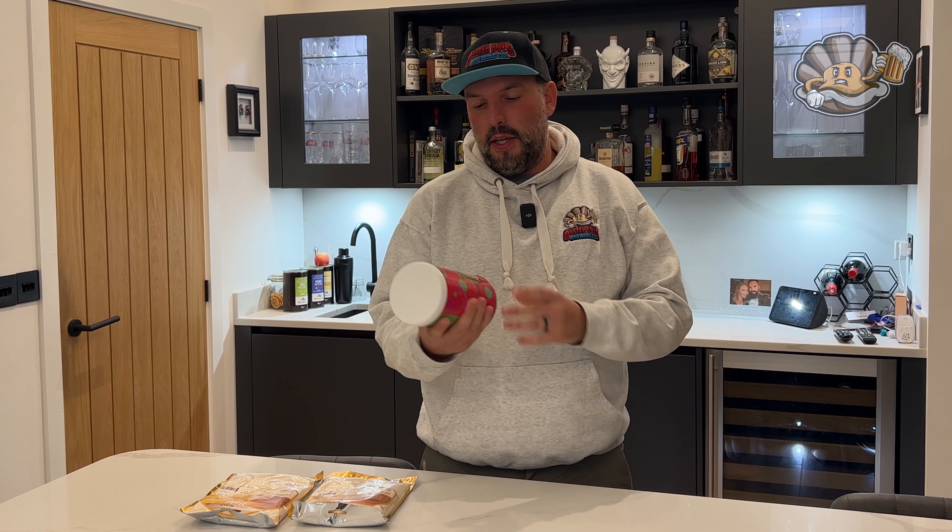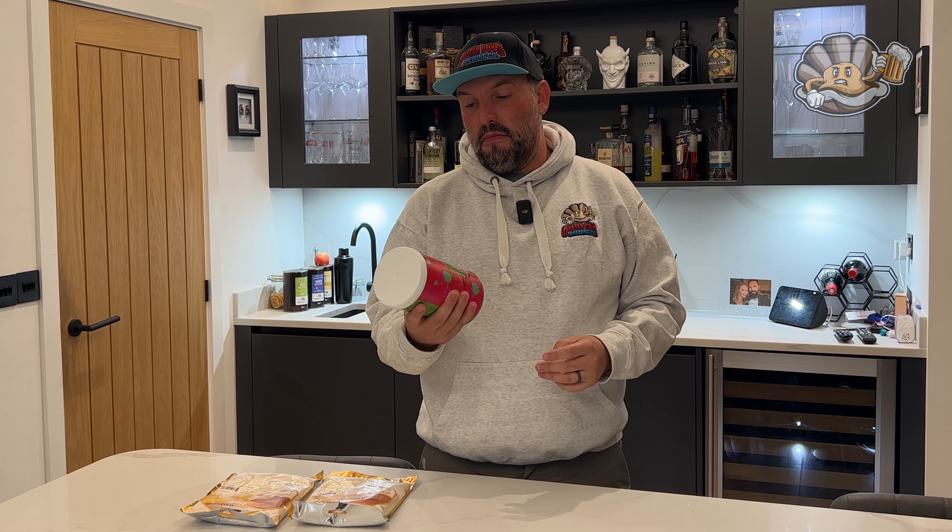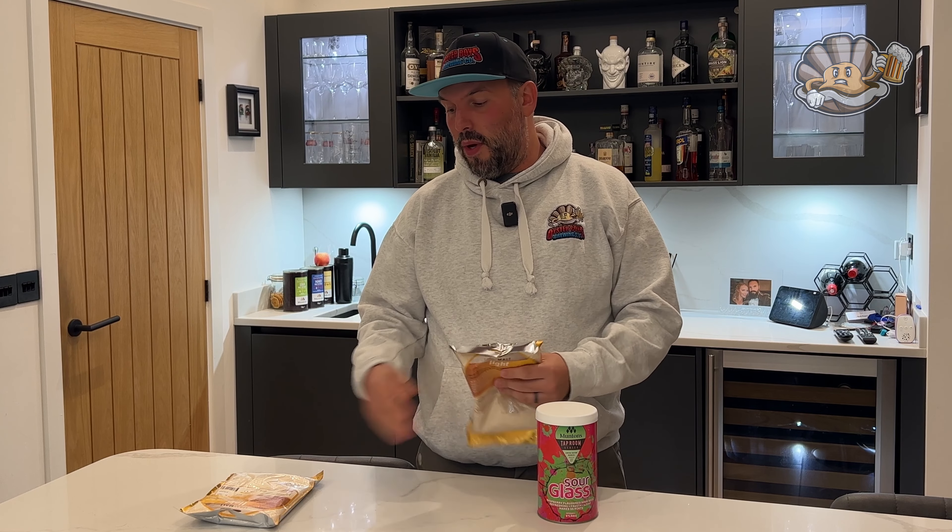The artwork is designed by local artists — this one is by Mustard Creative, based in Suffolk. It's a pretty cool looking kit. It comes with a packet of yeast under the lid, and to make it you'll need one kilo of light spray malt. You could probably use sugar, but you'd get a thinner beer.